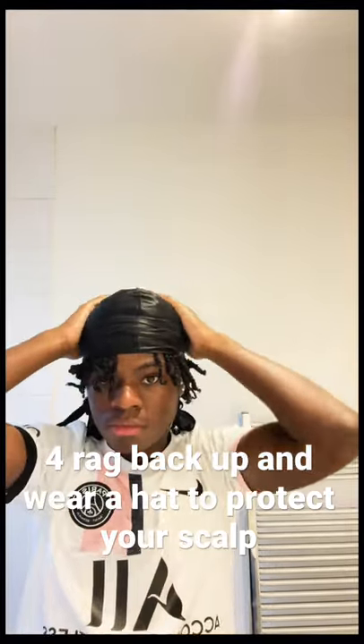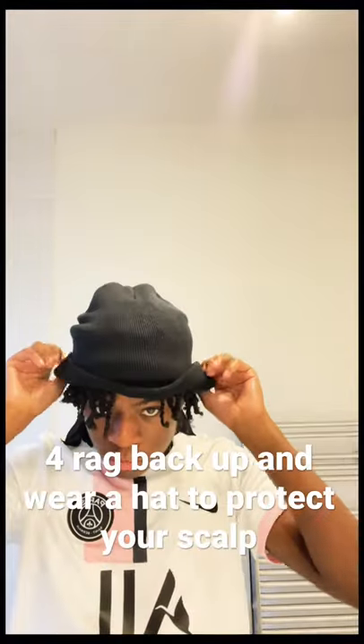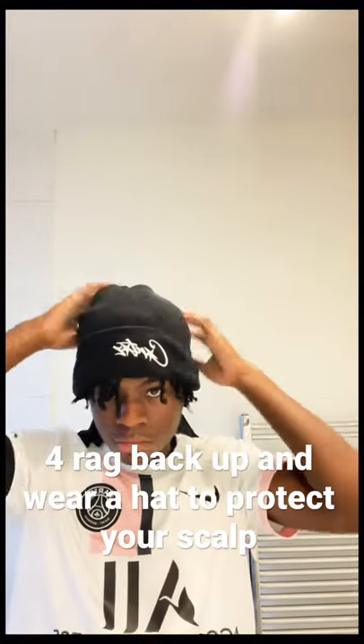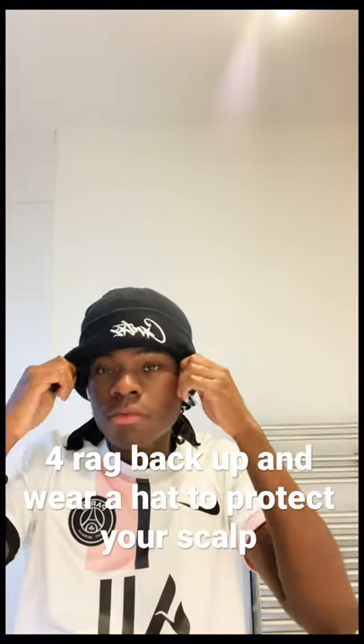After that I rag up and put a hat on of choice — you can put a fitted or a beanie on. I've just put a beanie on to keep my head warm and make sure my scalp doesn't get dry, because it's bare cold in the UK right now.